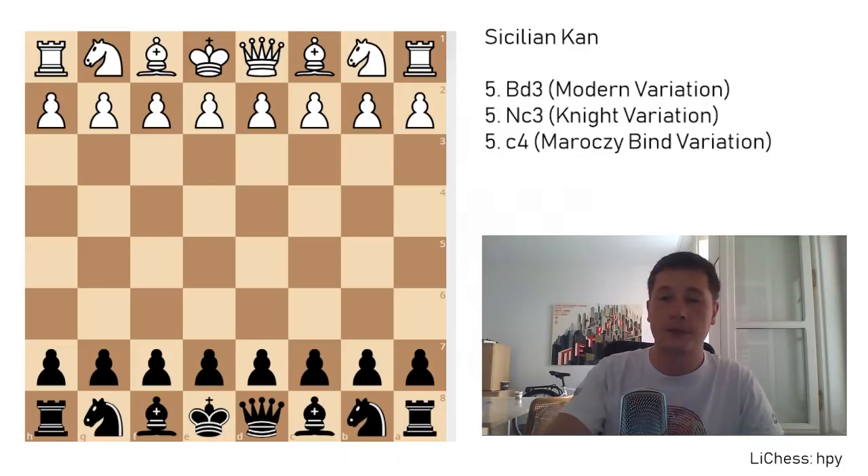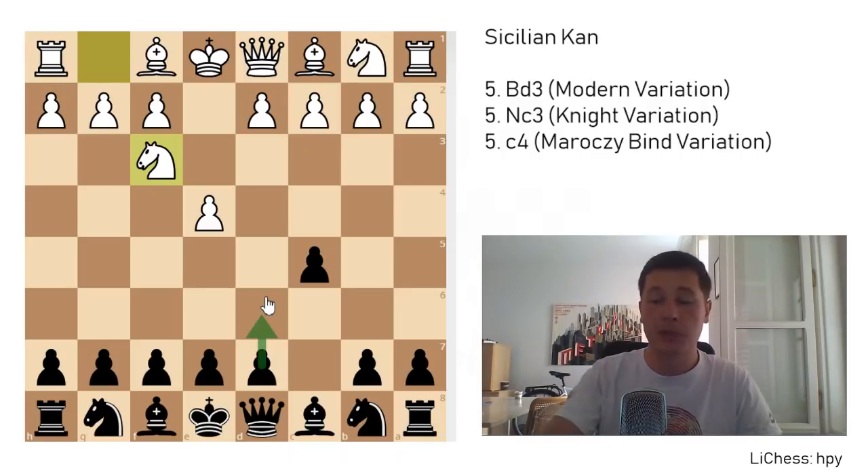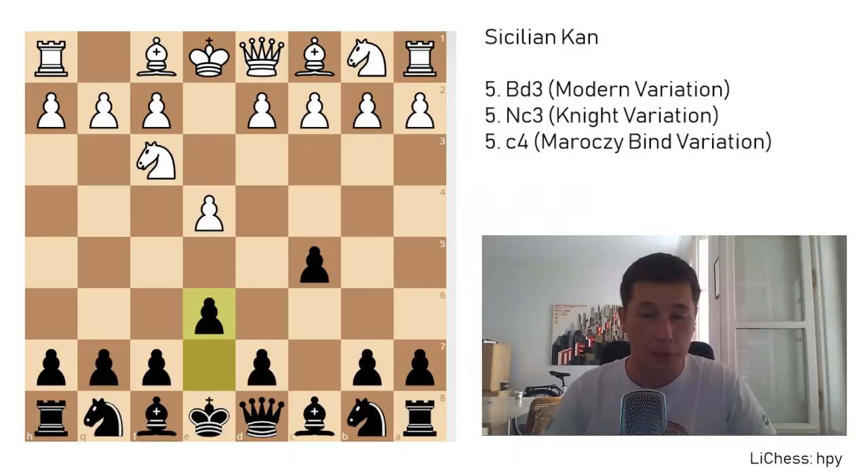The opening starts after e4, c5, knight to f3, and here black doesn't play d6 as in the Najdorf or the dragon or any other Sicilian. Black plays the move e6. There are a couple of differences to this move. Firstly, black is weakening some dark squares around his king. And once you move your e6 pawn, it's not as good to fianchetto your bishop, because you can imagine all of these dark squares being horrible weaknesses.